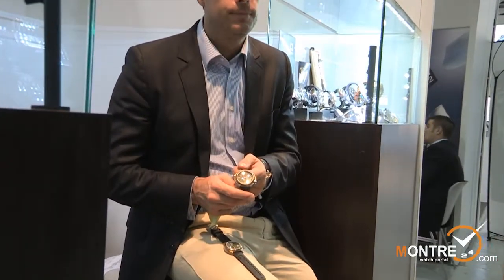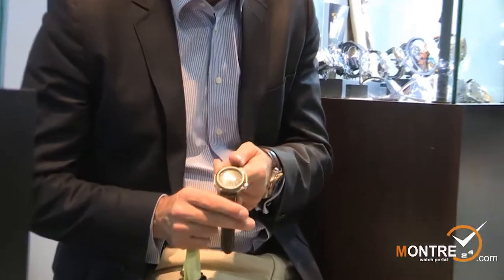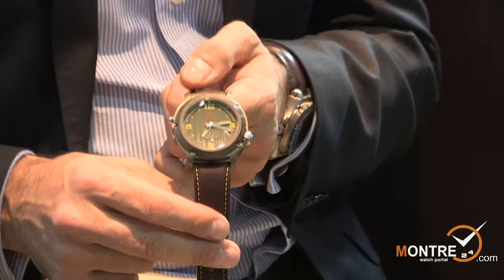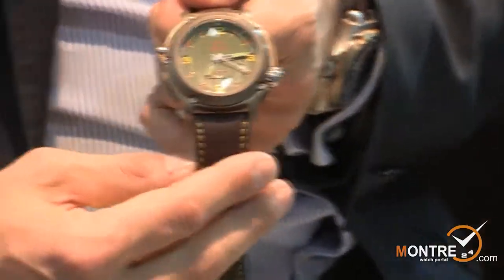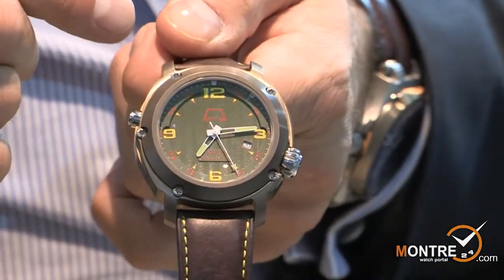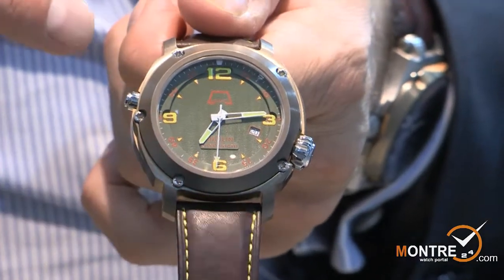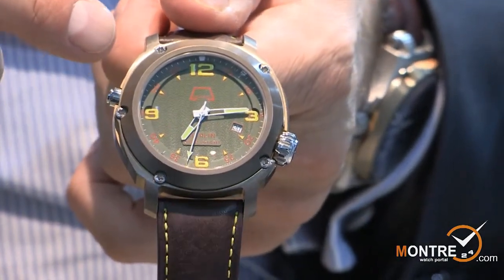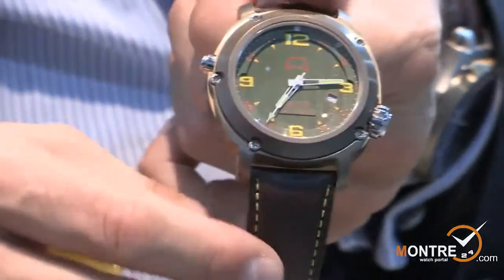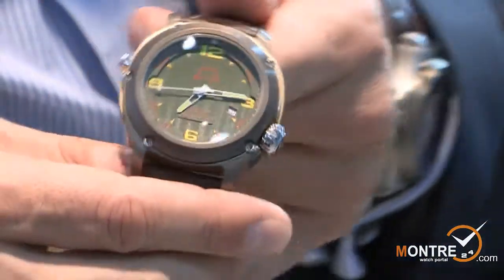The new watches I present here include one watch from the professional series. It's a modern design — this watch that I hold here. It has a bronze case. All our watches are made by cutting out the case from a steel block, or from a bronze block as in this case. We start with a bronze block and cut out the whole case to get this result. This is a monoblock case.